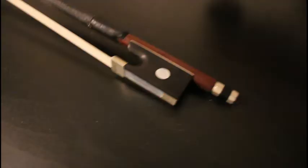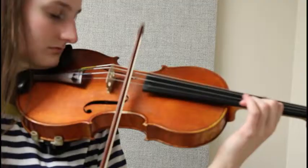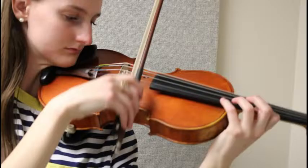Let's talk about the bow. Baillot divides it into three equal sections. The frog is where the strength comes from — chords and accents are often played here. Baillot calls the middle of the bow the center of expression; this is where the bow breathes and where violinists can get a really sweet sound. He didn't say much about the tip except that it's good for soft sounds and that's where notes can naturally die off.